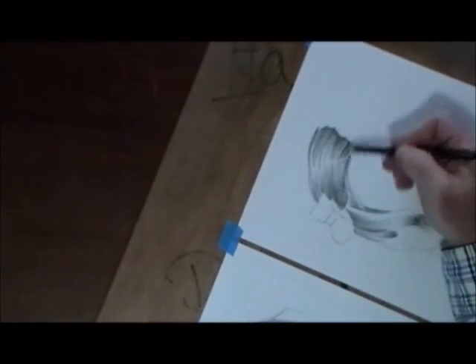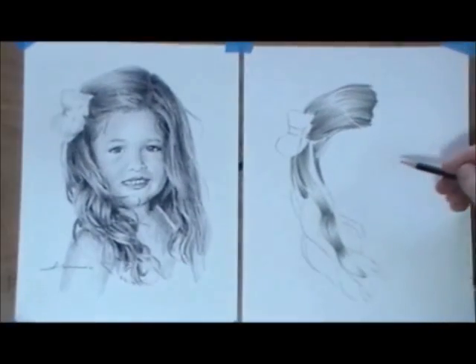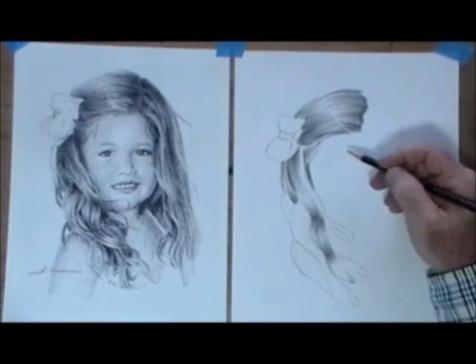Hey, I hope this lesson was helpful. Go draw hair. See ya, everybody.